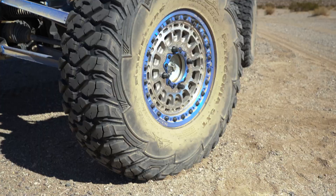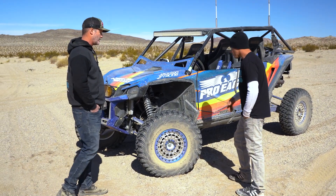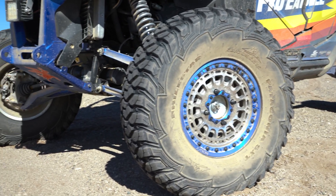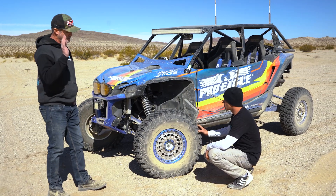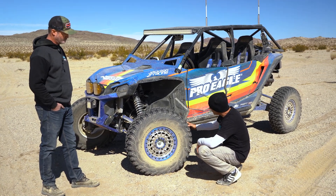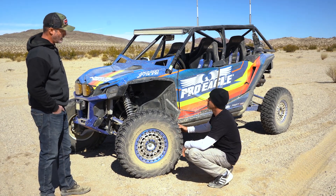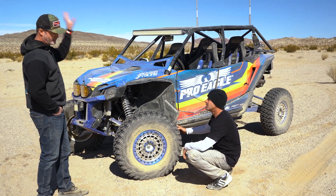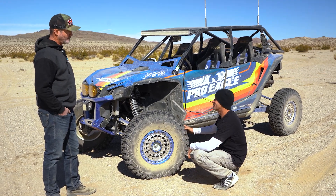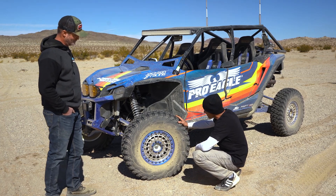There's a tire Rick's never seen before — it's a Milestar Patagonia SXT. They ran this tire on their last Honda Talon and on their trucks. They even raced a 4400 class last year on Milestar tires with zero flats, running the whole race on four tires. It's a 32x10x15 mounted on Metal FX wheels — very high-end machined beadlock wheels with nice hardware. Chuck gets more comments about the wheels than anything else on the car.